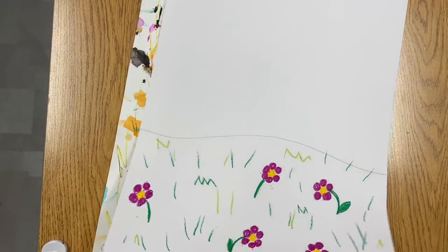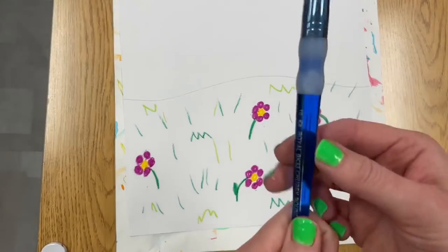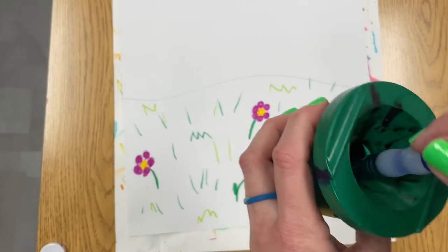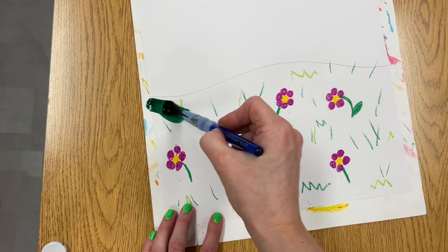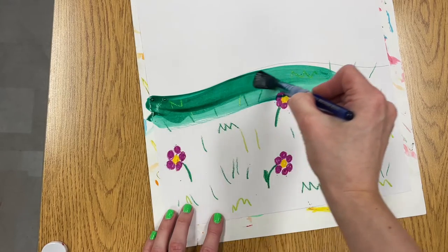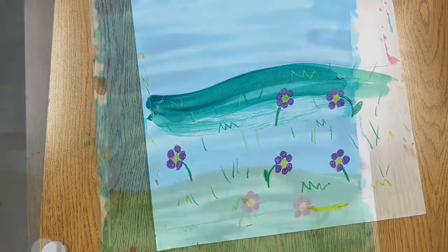When you're done adding your flowers and grass at the bottom, you're ready to paint the ground and the sky using the very large brushes. Gently stir your paint and then add very large brush strokes going across the bottom and then later on the top of your paper. Don't forget to rinse very thoroughly between colors.